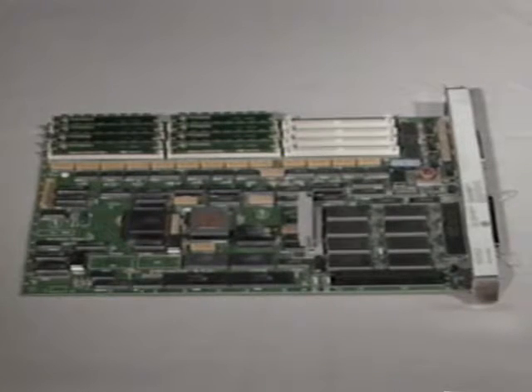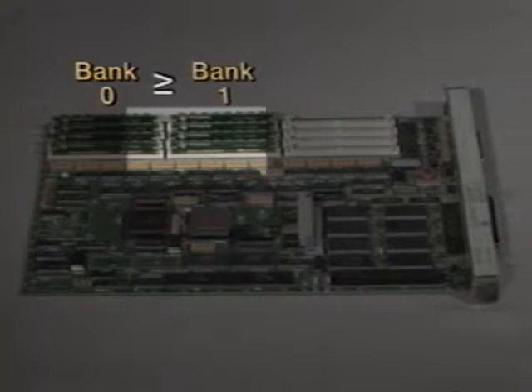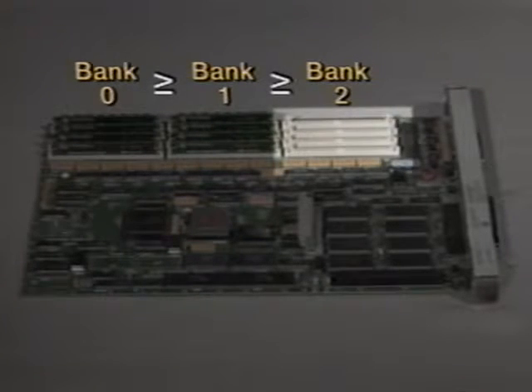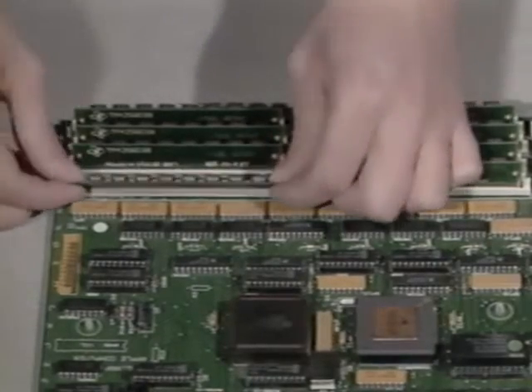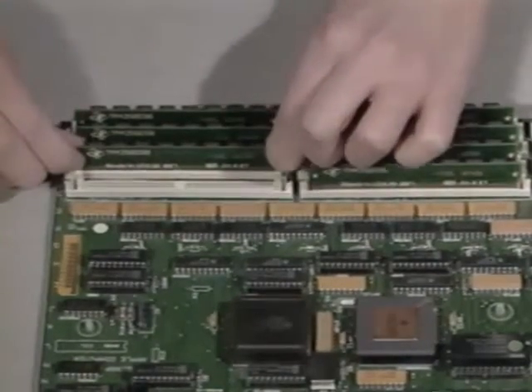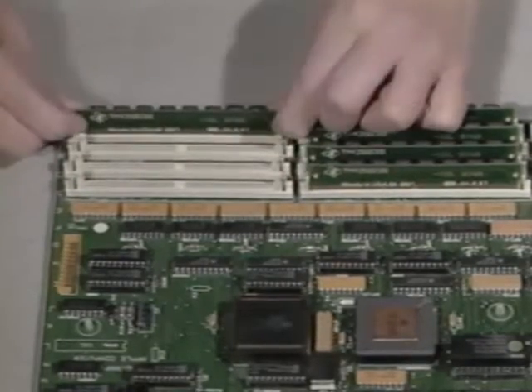On the NTX, always fill Bank 0 with SIMs that contain the most memory. If Bank 1 is used, it should contain SIMs equal to or smaller than Bank 0. And if Bank 2 is used, it should contain SIMs equal to or smaller than Bank 1. I'm going to remove the 256K SIMs from Bank 0 and replace them with the new one megabyte SIMs for a total of five megabytes.